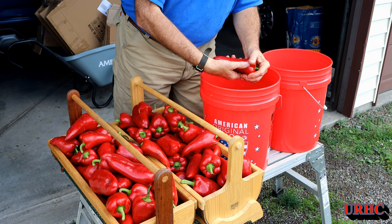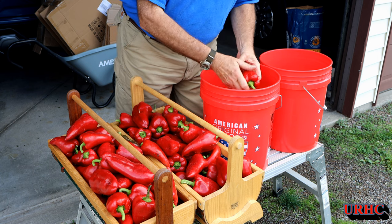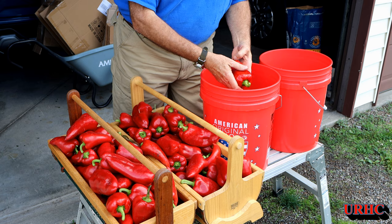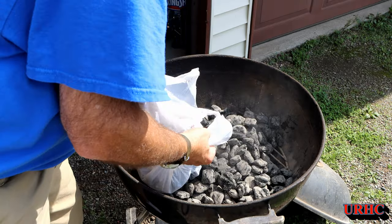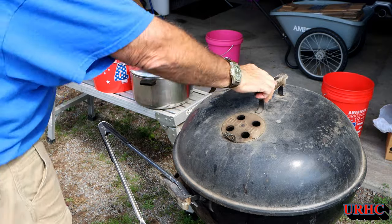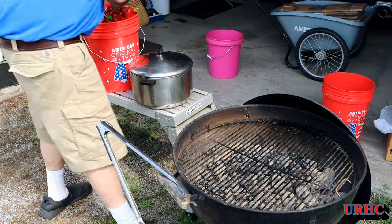I've got the peppers and I'm just going to take them all in, give them a dunk in some water to wash them off, make sure there are no bugs, spiders, or dirt before I start roasting them. Then I'm going to light up the grill — I pull out the old Weber. I save this one for roasting peppers pretty much; it's ancient, but I load it up.